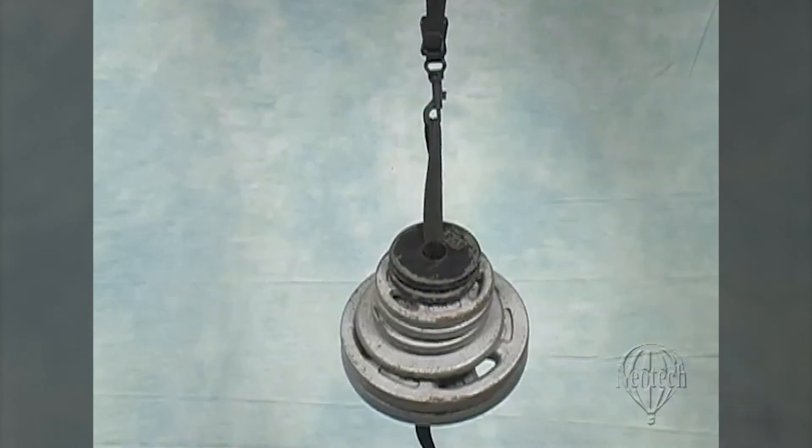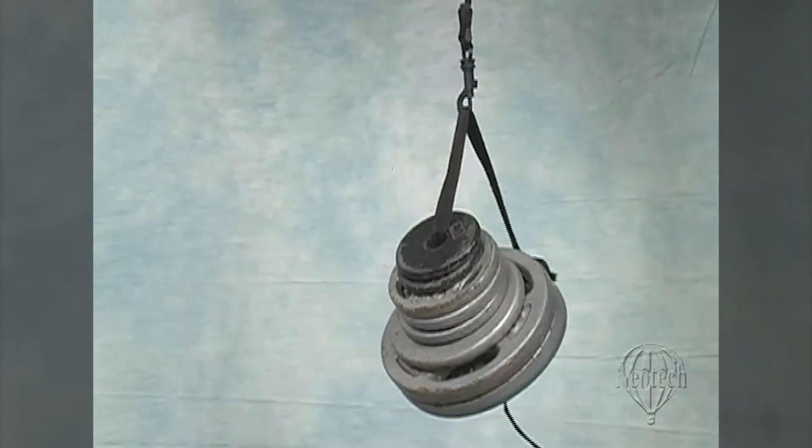Here's the swivel hook holding 35 pounds of steel weights. That's more than you could ever wear on a strap.